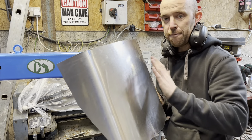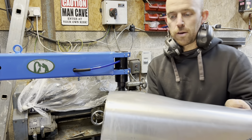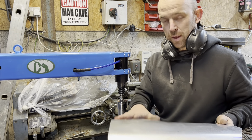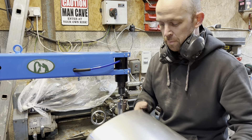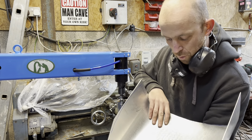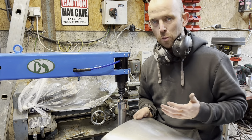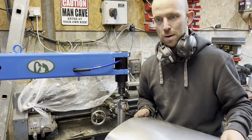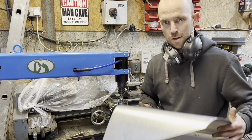That is about 30 seconds of work and you can see how much shape has been generated by that very quick bit of usage. It generates so much shape very quickly — it's a lot quicker than the English wheel. It does leave these little marks but I really like that. It's a bit of character in the panel. I think we live in a world where we have to have everything so shiny, so it's quite nice to see the witness marks and how it was made.